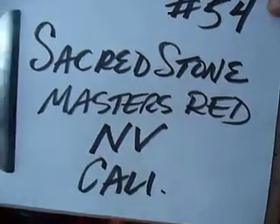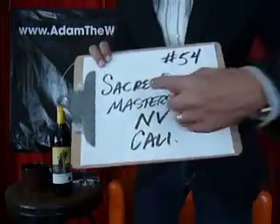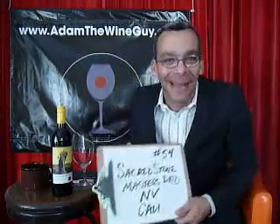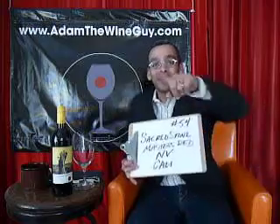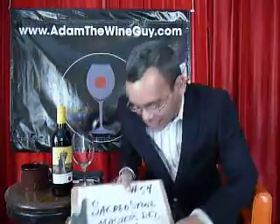Number 54. Who would have thought we would have come so far? Because of that, we're going to touch on the Sacred Stone today and just keep Taste Along with Adam the Wine Guy going. Ladies and gentlemen, guys and gals and people of all ages over 21 years old, thank you so much for coming back again to another Taste Along.